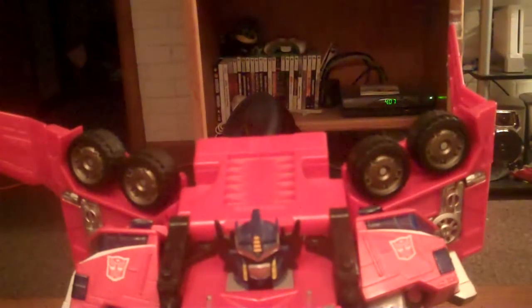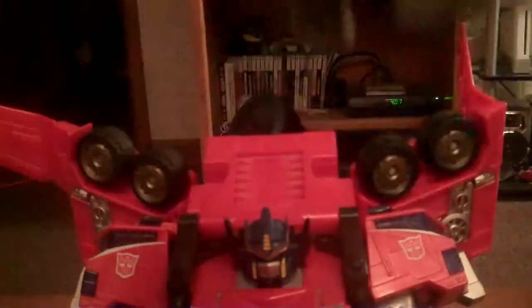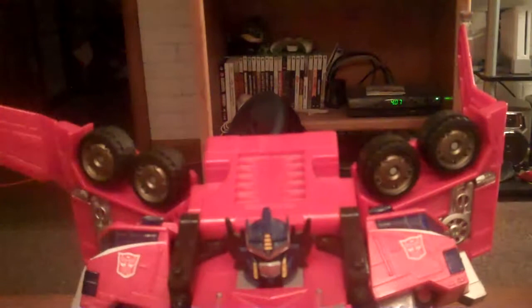Alright people, today we are doing Ringsaver. I already reviewed this guy, and reviewed Leo Breaker. Now I'm going to show you the combination of Optimus and Leo Breaker, which becomes Savage Claw Mode.